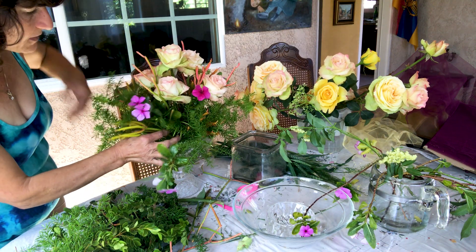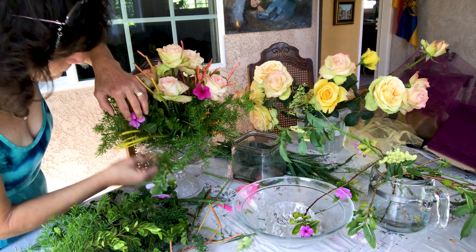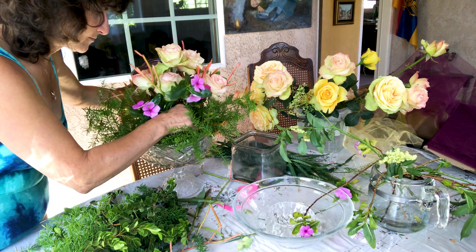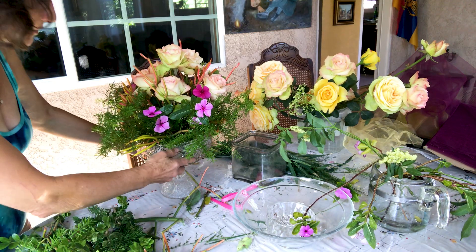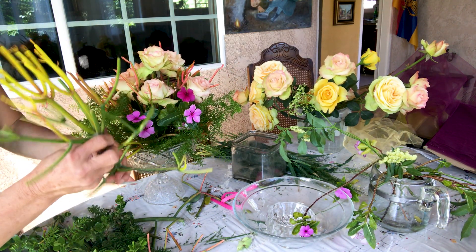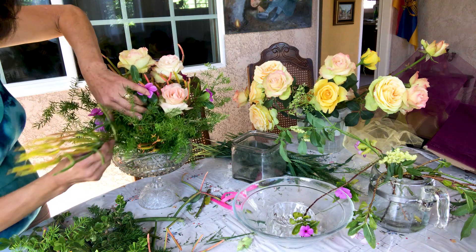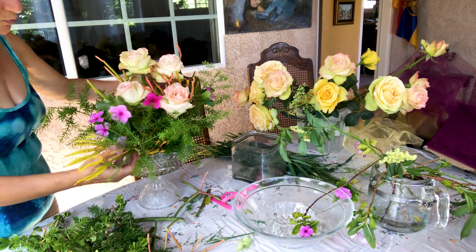I get excited sometimes. I love arrangement, I love flowers. I'm sure you can guess that I love gardens. You've seen my videos, you've seen my garden. I enjoy plants. Maybe I spend half of my day in the garden, enjoying the beautiful flowers, enjoying the fruits, the trees, watering them.